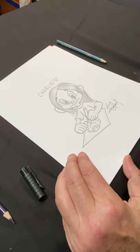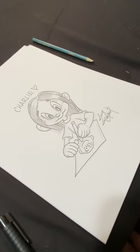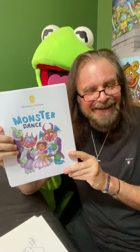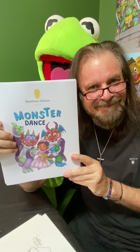The heart is just because of me. I'm going to sign this, and I think you should all sign your work. You should be happy and proud that you just did that! I hope you enjoyed this little lesson. The book again — Kermit, are you listening? — is called Monster Dance.